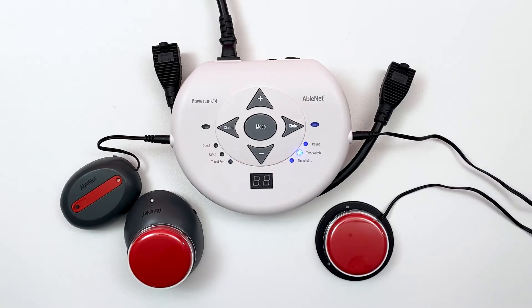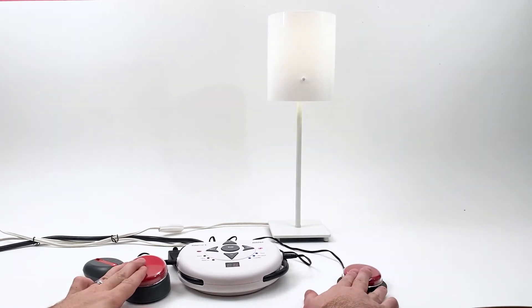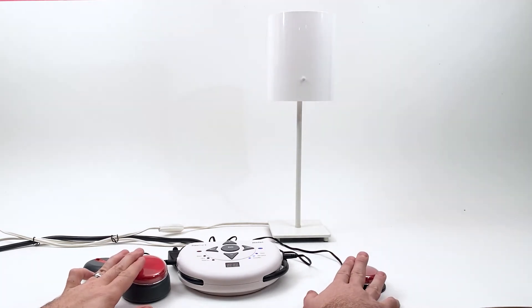Two-switch mode requires two simultaneous switch activations to turn on an appliance. When activated, all attached appliances will activate in Direct mode. Two switches must be attached or linked to use this mode.